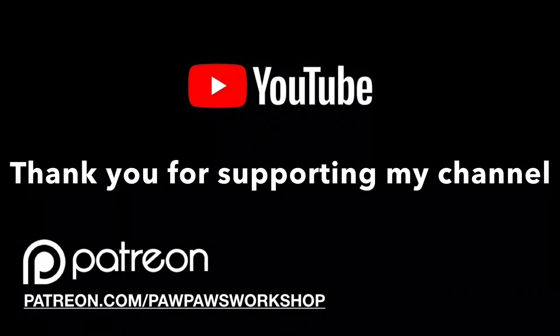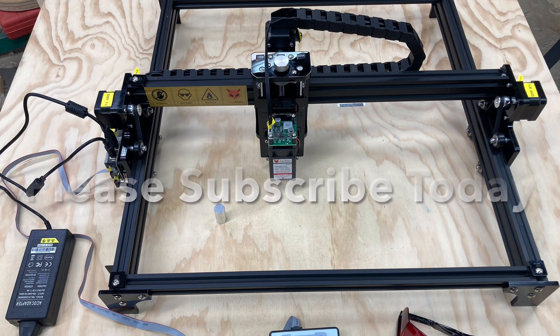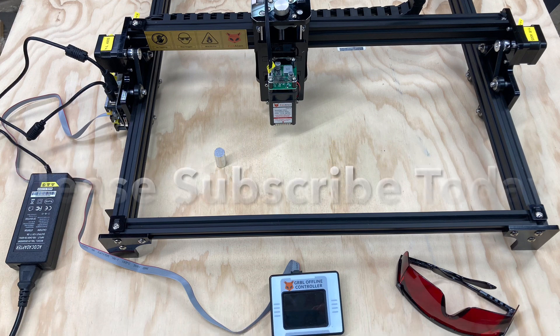In today's video, we're going to be assembling and testing out the new Fox Alien Laser Engraving Machine. Before we begin, I want to remind everybody that right down below in the description I do have a link to the Fox Alien store, so you can look at all the different products. It's a very nice selection of entry-level CNC and laser engraving machines that are budget friendly. Please hit the subscribe button and the little bell notification so you won't miss out on any of the videos.